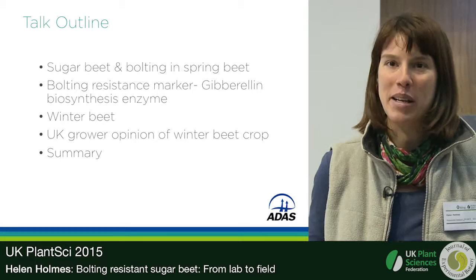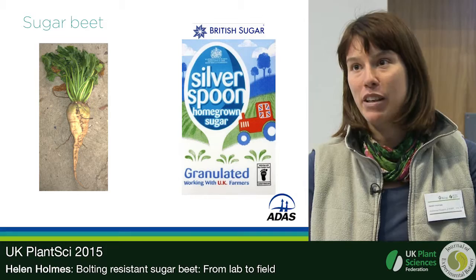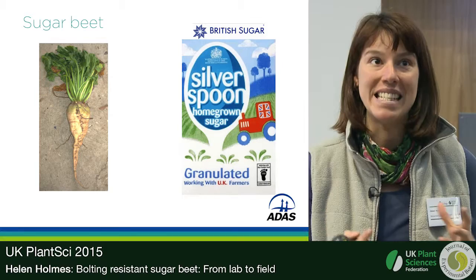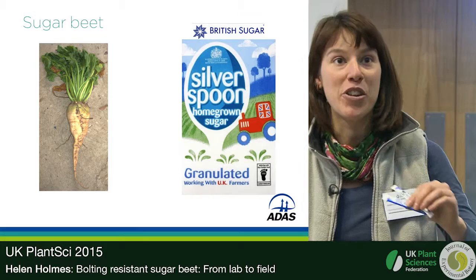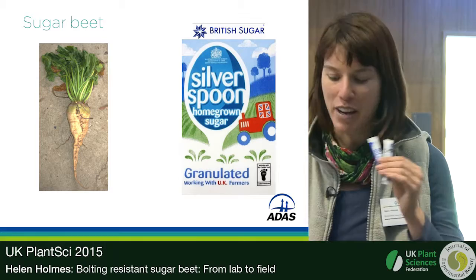Just in case you've never been to a field of sugar beet and pulled one out of the ground — that's what they look like: a massive white root, about two kilos. The root is the important product agriculturally, as the vegetative phase of growth is what's needed to make the sugar. About 50% of sugar in the UK is from domestic production from sugar beet; the rest is from sugar cane.